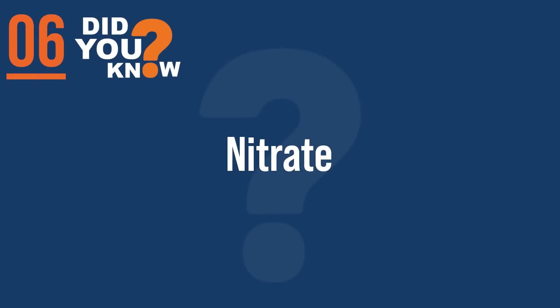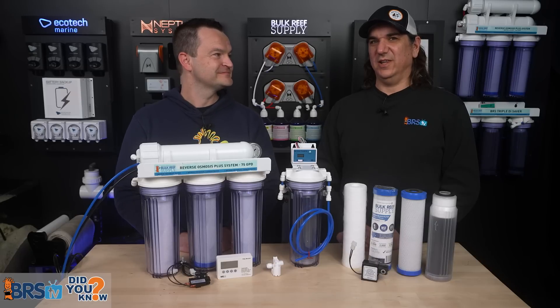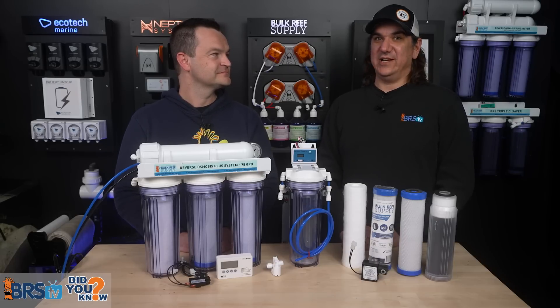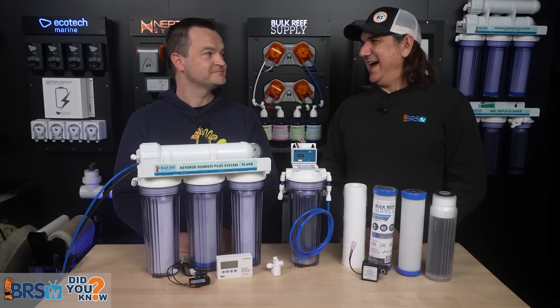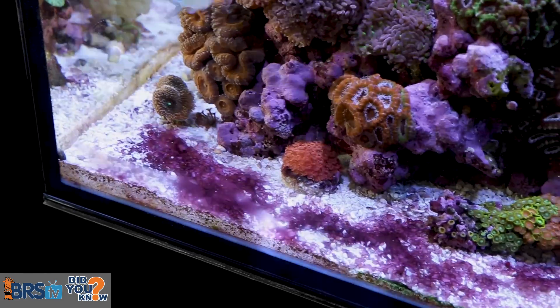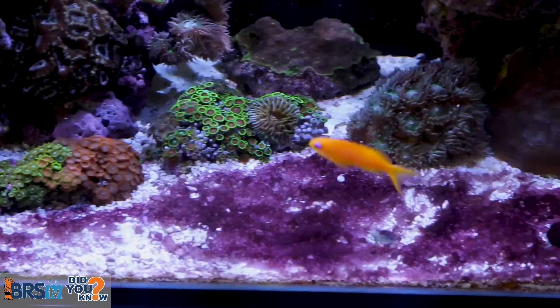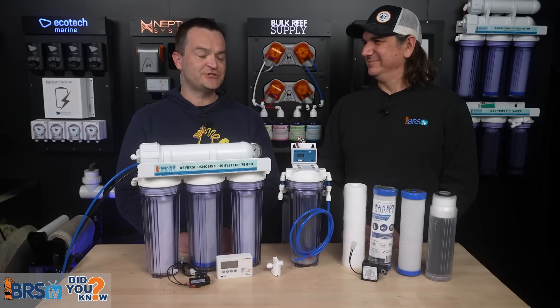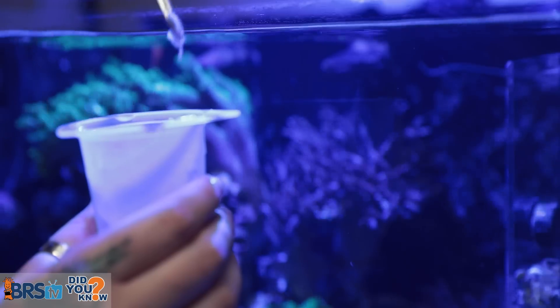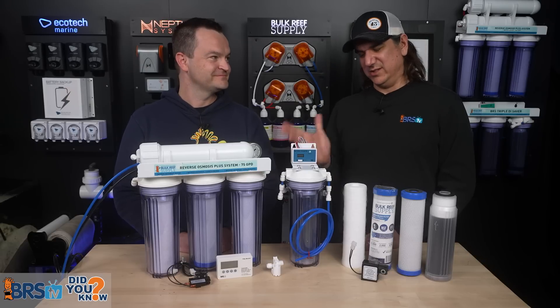Number six: nitrate is really common in tap water too. Out of the sources we tested, the highest was 5.4 parts per million. If you had zero nitrate in your tank and did a 50% water change, you'd actually increase it to about two and a half ppm. Nitrate isn't overtly toxic in many cases, but it feeds algae and other problems. Why start with five ppm nitrates? Every time you change the water or auto top-off, you're adding nitrates — and we're already adding nitrogen with food every single day. That's another reason why RODI.